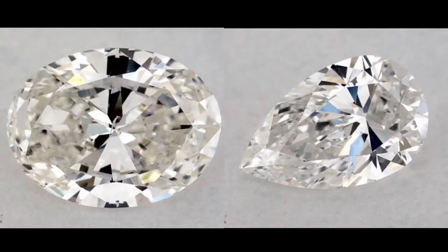Something more common with ovals and pear shapes is something called a bow tie. A bow tie is a dark reflection along the middle of the stone due to the faceting, that gives it the look of a bow tie. Not all pear shapes have bow ties — this is again something you won't see on the GIA report. Bow ties come in varying severities: you can have a huge bow tie or a minor bow tie. In general, it's something a lot of people don't want, and you won't see it on the GIA report.